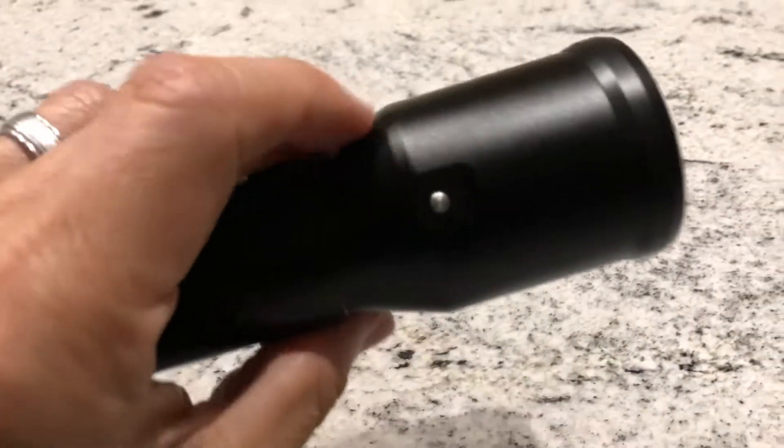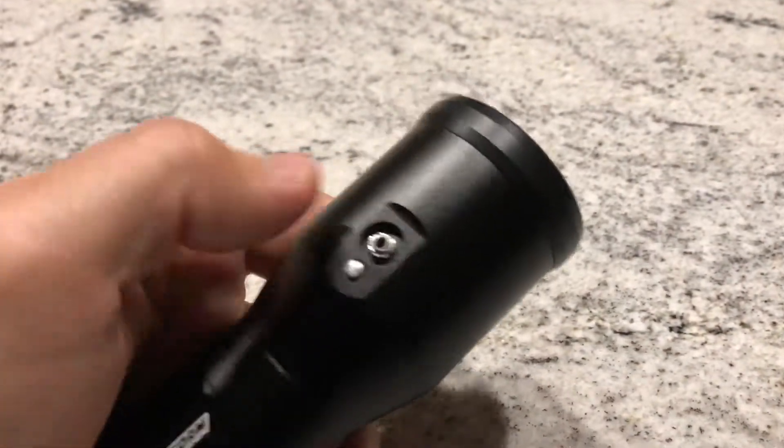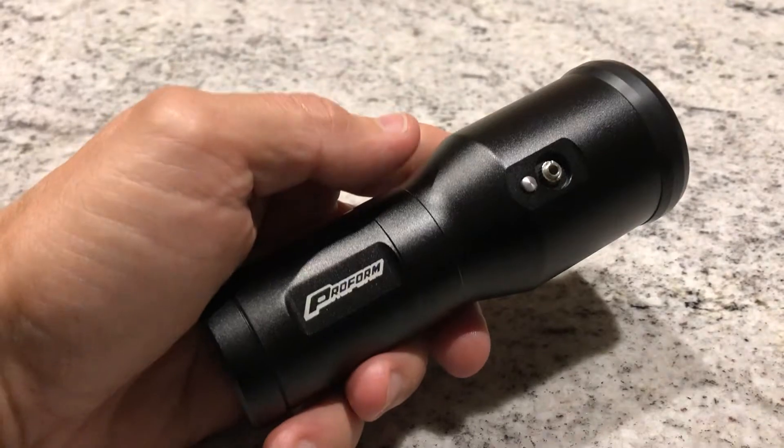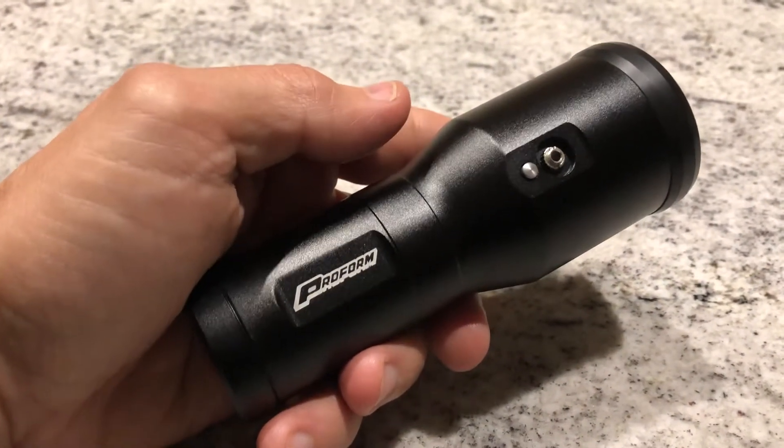It's really bright. On the other side is the timing light button, so you plug in your pickup right here and then hook the other end to your number one spark plug wire, then push the button.